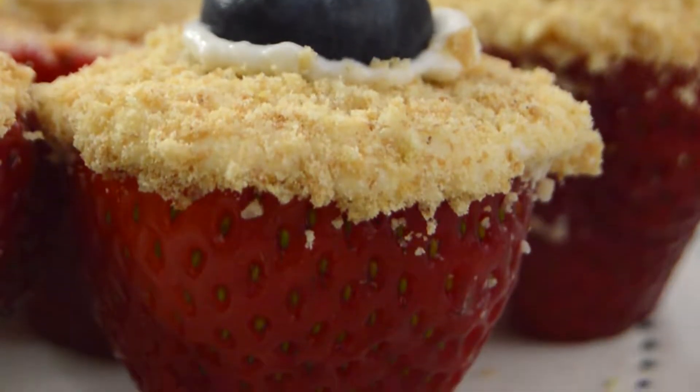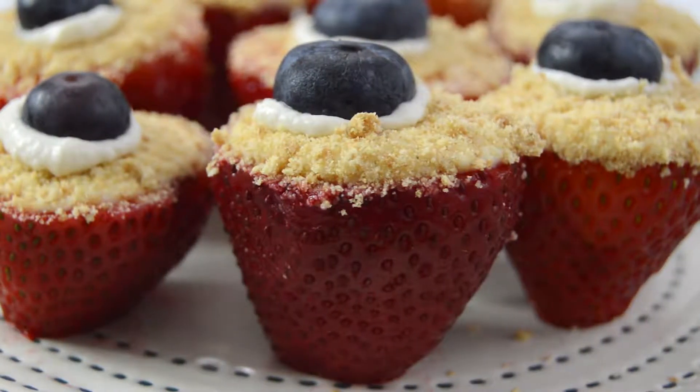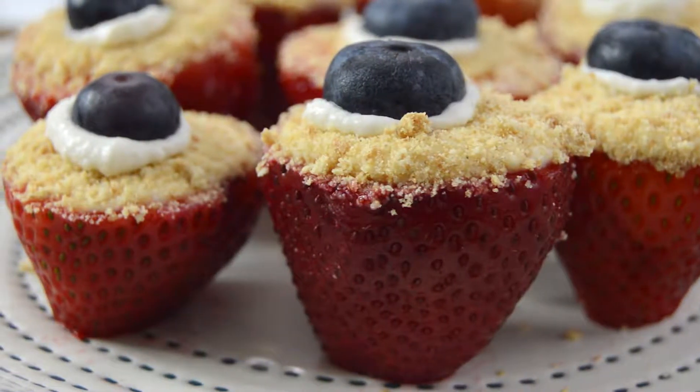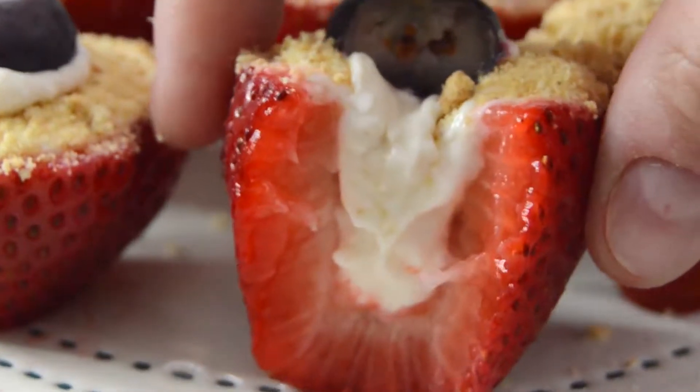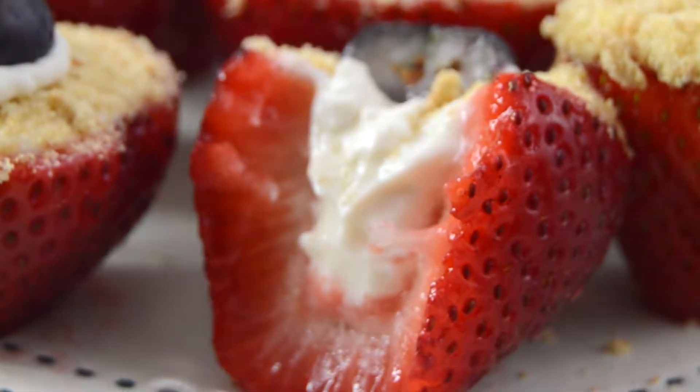What's your go-to dessert for cookouts? Let me know in the comments below. Don't forget to hit that like button if you're hungry and subscribe for new recipes every week. I hope you all enjoyed and I'll talk to you soon.